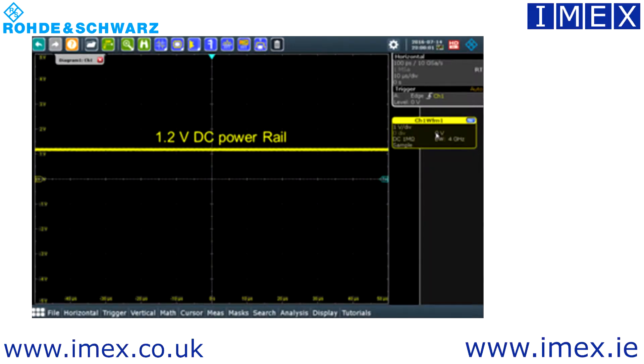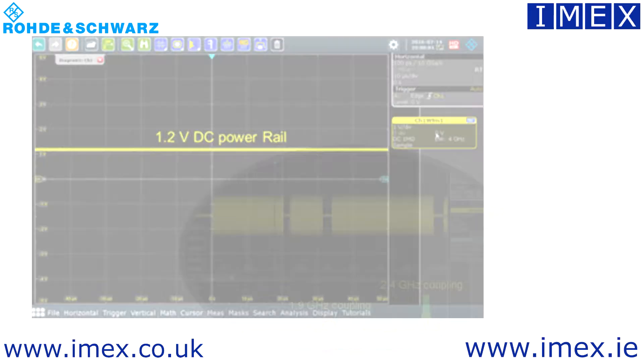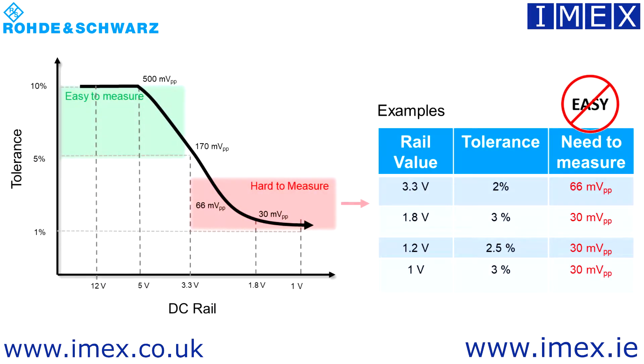In this tutorial we're going to look at power integrity and why it's become more and more important today. As we look at traditional electronics design work, we're faced with more FPGAs, more clocks, and high speed data signals. As the voltages have dropped, FPGAs and so on would previously accommodate about 10% tolerance, giving us about 500 millivolts peak-to-peak to measure, which was easy to do in most cases.